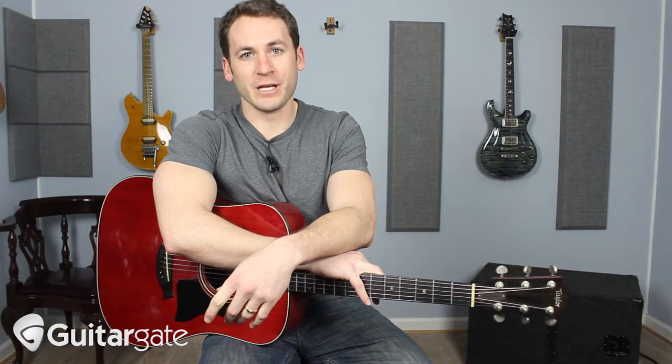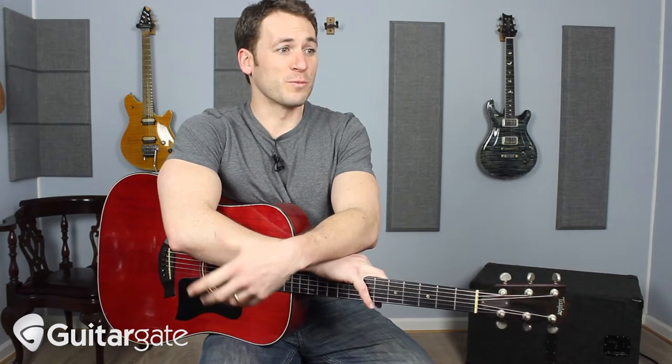Hey guys, it's Michael from Guitargate.com and I want to talk to you today about a way to make your acoustic guitar sound more percussive, more like a drum, and give it some more definition.